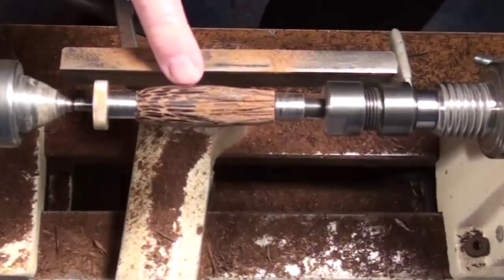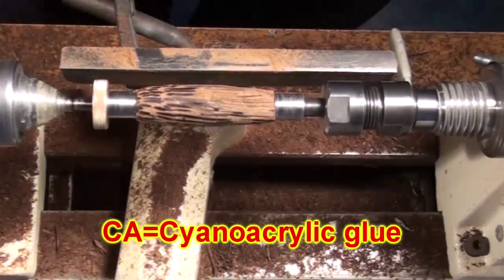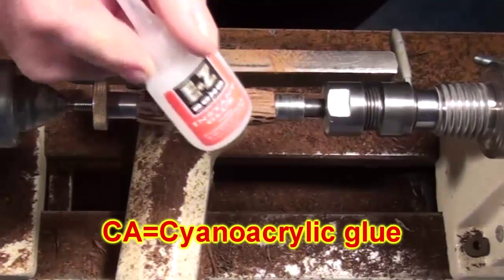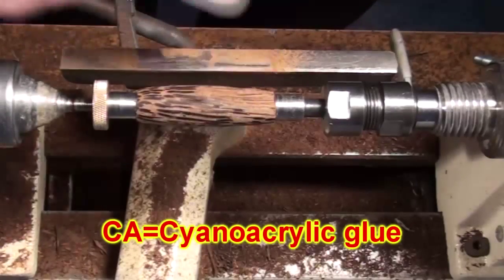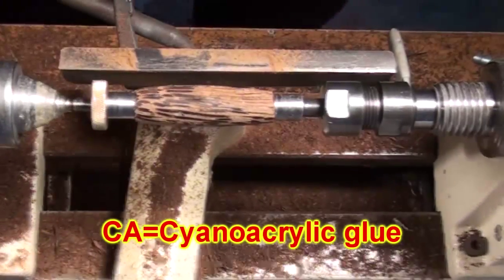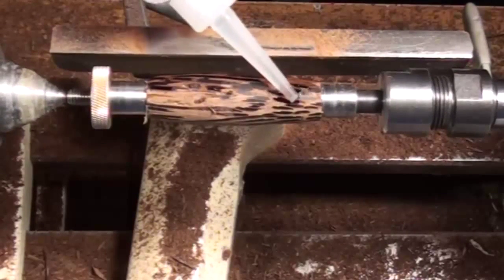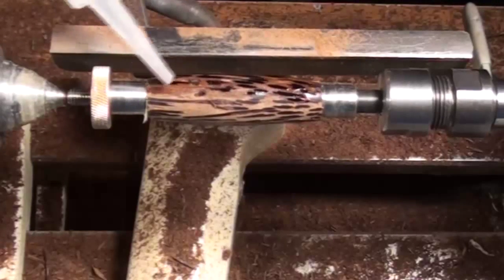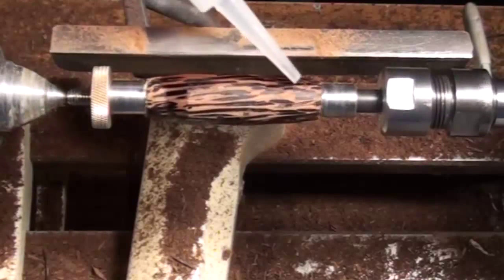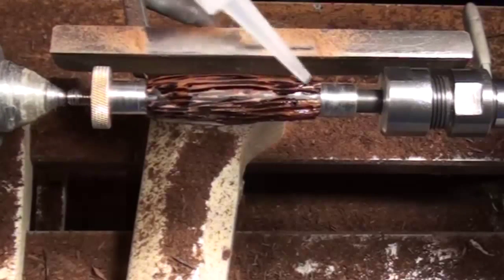For me, that means reach for thin CA. If we get some thin CA and douse that blank with it, it will soak in and make the blank less likely to fall apart. It also makes it more dense and harder, so your turning does become a little more difficult. But if you have a sharp tool, you will cut it, and hopefully without any tear-outs and all the things we were getting before. You can see that I do this with the hand wheel — you can do it while it's running if you want to, but it does tend to get all over everything. So I put the thin CA on and watch it soak into the blank.